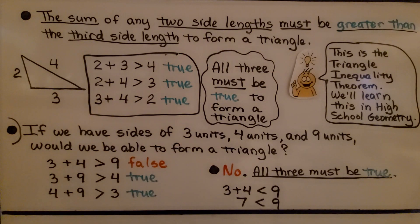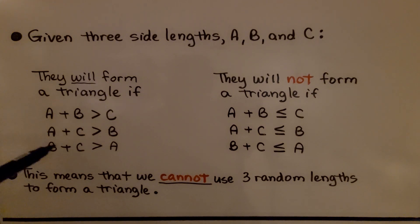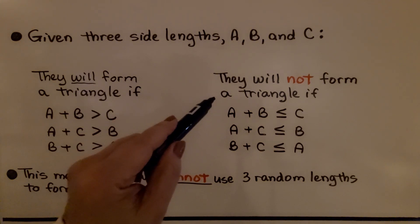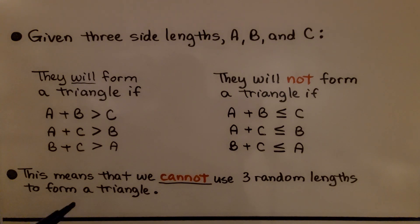Given three side lengths a, b, and c, they will form a triangle if a plus b is greater than c, and a plus c is greater than b, and b plus c is greater than a — all combinations must be greater than that third side. They will not form a triangle if any of the sums are less than or equal to the third side. This means we cannot use three random lengths to form a triangle; the sum of any two must be greater than the third.